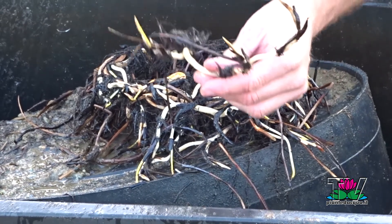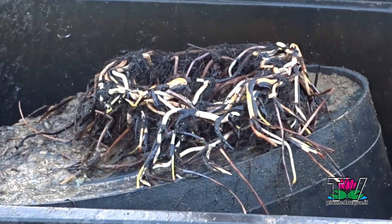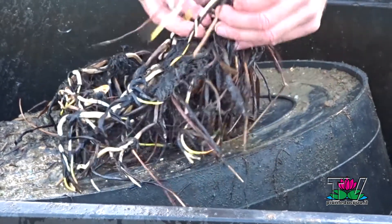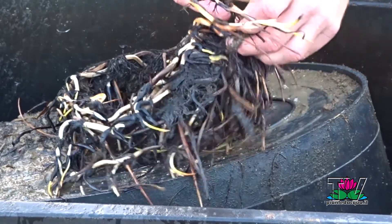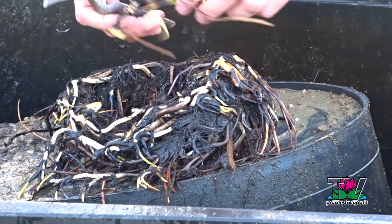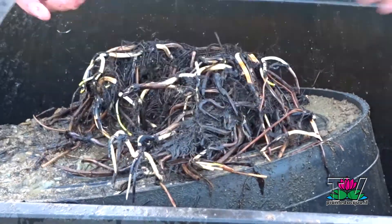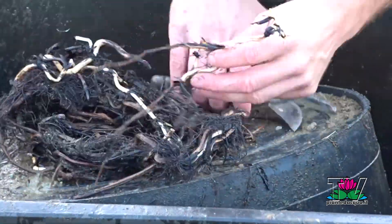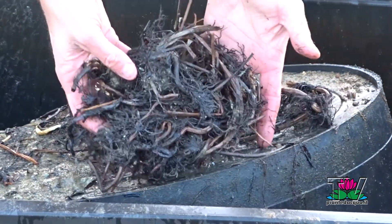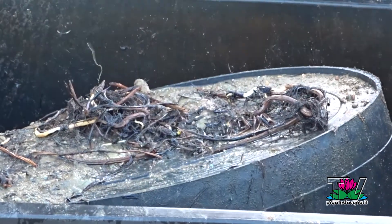These must be cut with scissors after at least two knots of the rhizomes. Pay attention not to damage the growing tips where we will start the new plant. Harvest the good rhizomes and throw away the old roots that are dark and rotted.